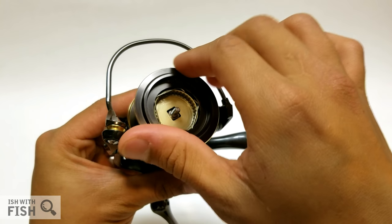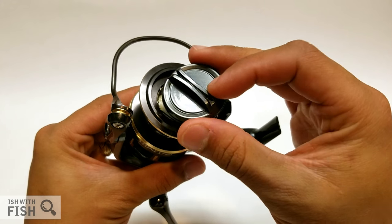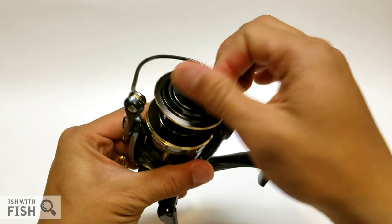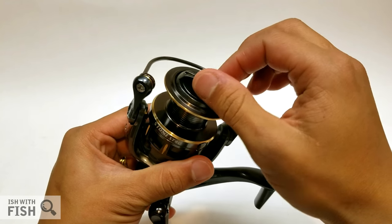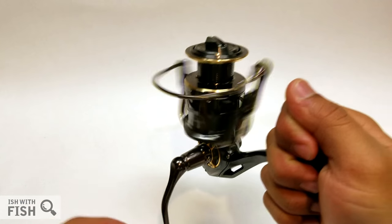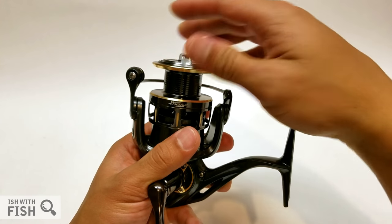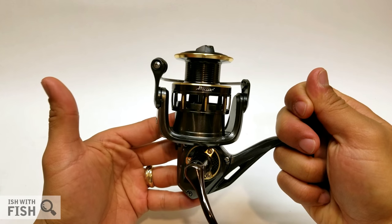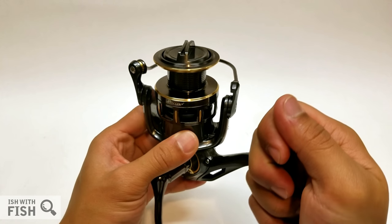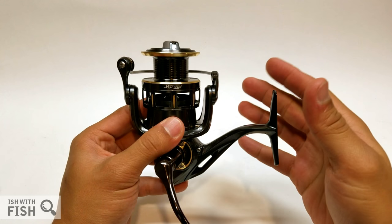25 pounds of drag is a lot for this reel. If I could give a message to any of these manufacturers: don't bench your drag ratings so high. I understand you don't have as big an advertising budget as the big players like Penn, Shimano, and Daiwa, and you need big numbers to grab eyeballs when people are searching online. But manufacturers bench their drag numbers way beyond the realistic capabilities of a spinning reel. A fish that can truly put 25 pounds of pressure on a spinning reel — there's a good chance you're not going to want a reel this small, regardless of manufacturer.